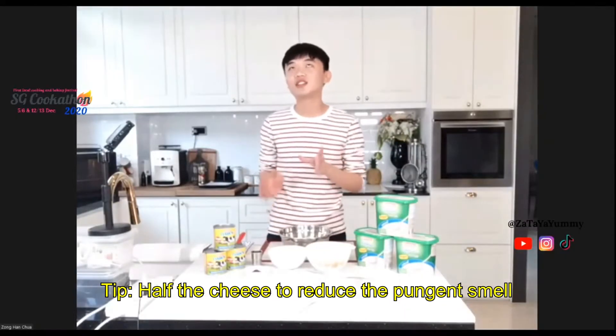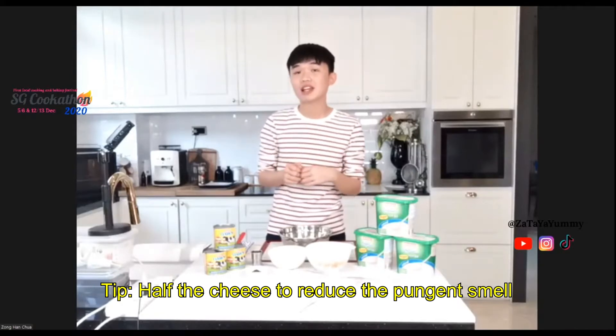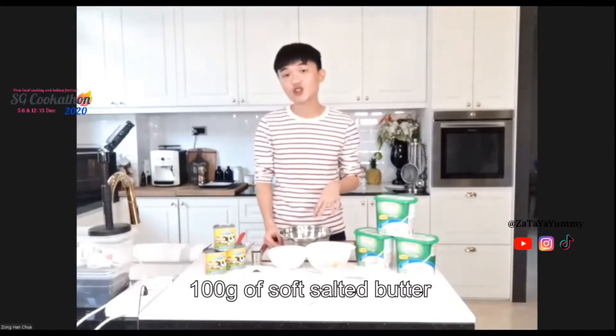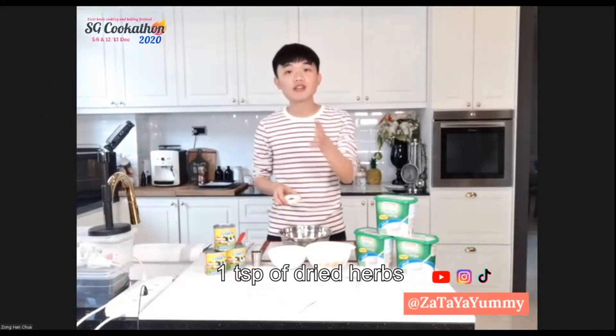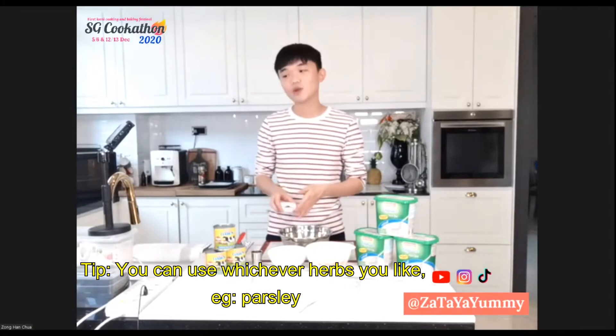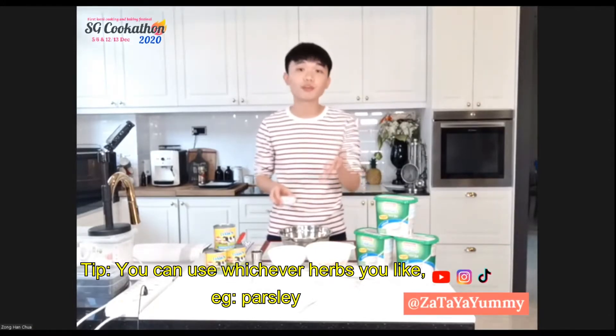You can use avocado — 75 grams to be exact. If you're not really into parmesan and the pungent aroma, you can use half of it and about 100 grams of butter. I also have some herbs; the recipe calls for one teaspoon of dried basil but today I'm using parsley, so feel free to use whatever herbs you have at home.